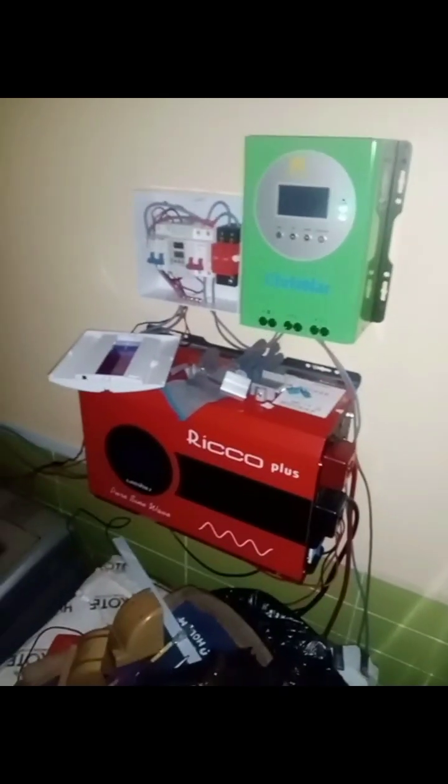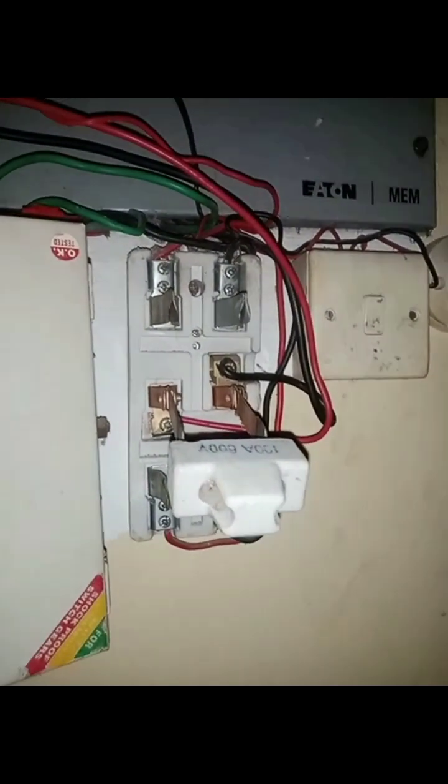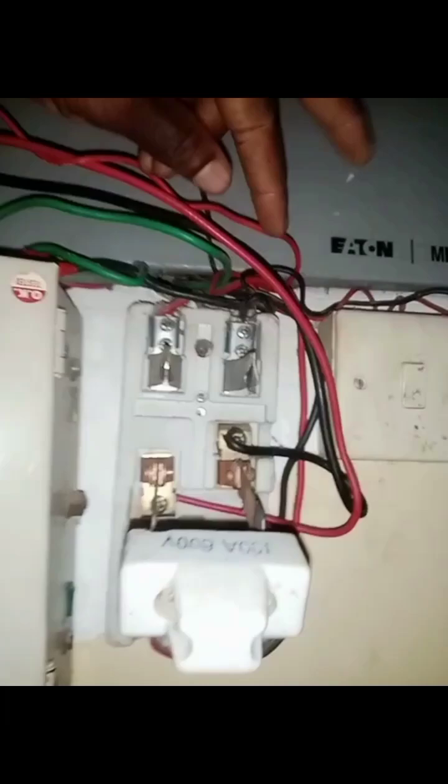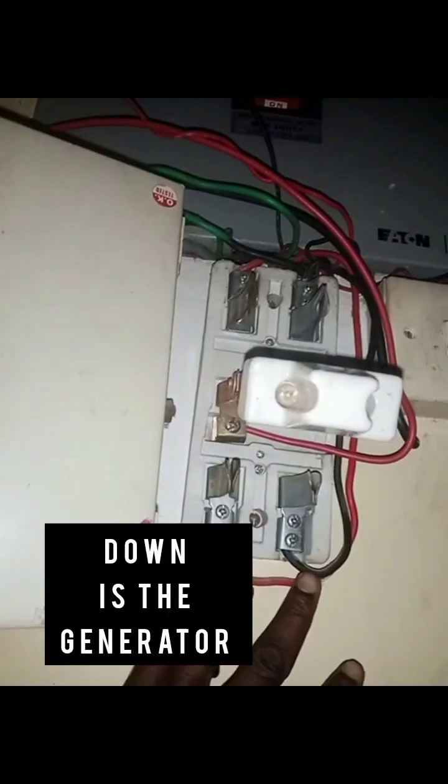This is the inverter I just installed. In this apartment I found these two changeovers already, so I'm going to be using these two changeovers already in the house. This is the main changeover the owner is using in his house.